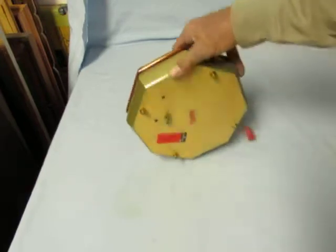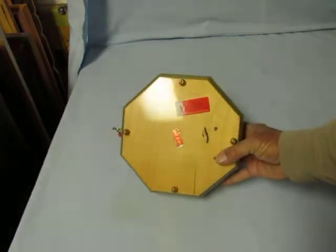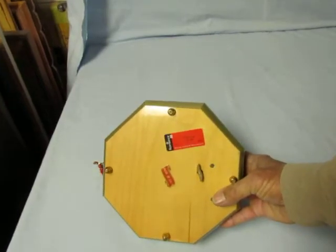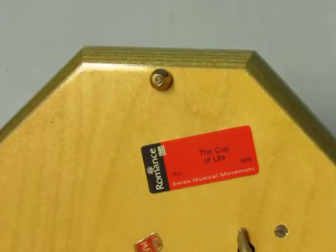I can substitute the tune. If you go to the website for Music Box Maker, you'll find a list of tunes that are available. Some are pretty rare, so they would cost a little more.